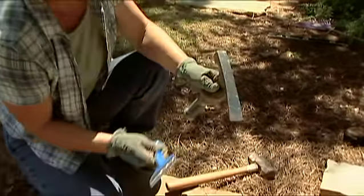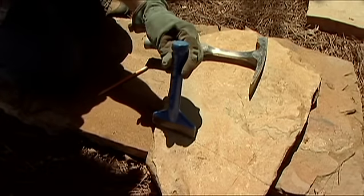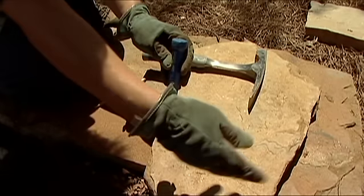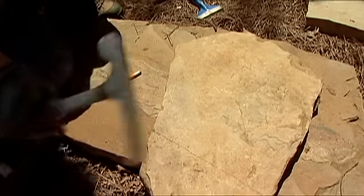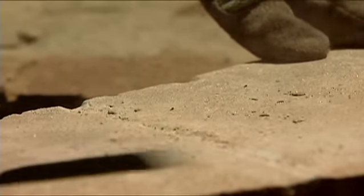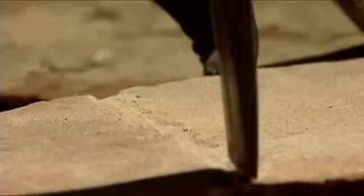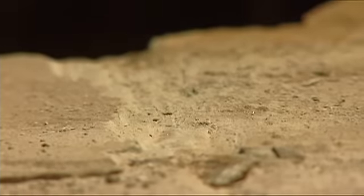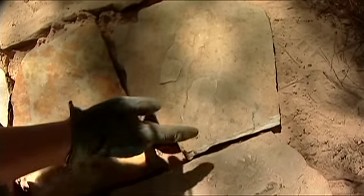There are a couple of ways to cut the stone. You can use a brick set, which is a chisel — put it along the line and hit it with your maul to score a line around both sides, then tap it with your hammer and it should break off cleanly. Or you could use a mason's hammer to do the same thing. Chisel along that line all the way across the stone on both sides. Once you have a line scored on both sides, give it a good whack. Cutting rocks is not a perfect science — if you chip a little bit, that's okay, and it may take more than one try.